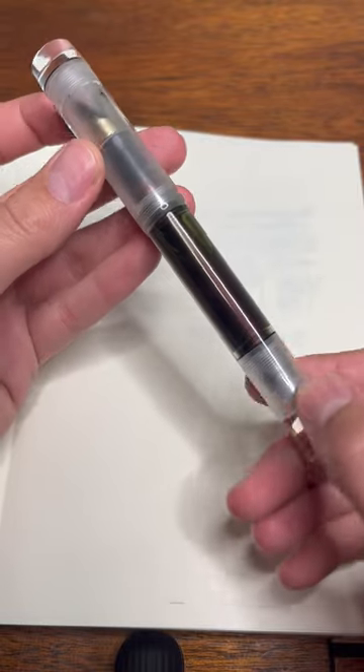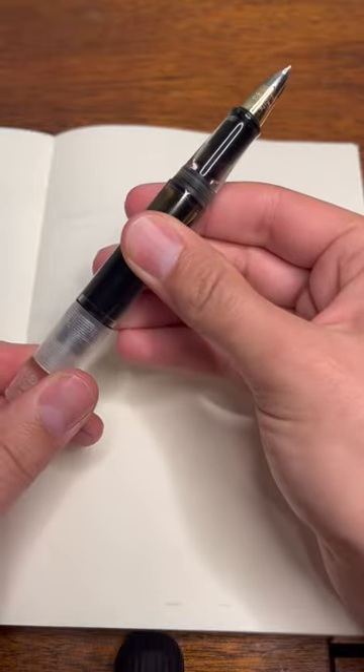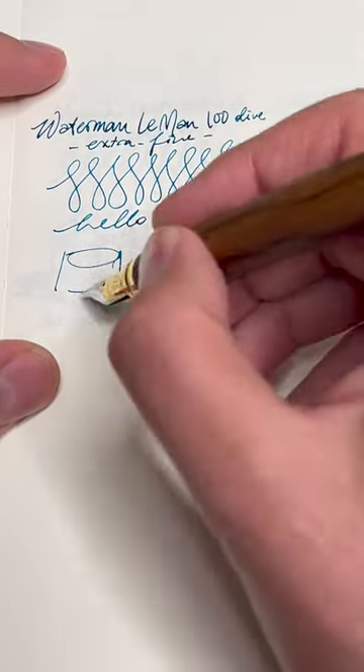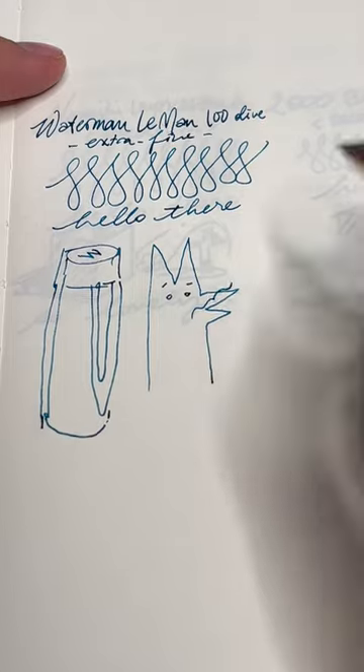This Opus 88 demonstrator is unusual. I have a Schaefer Triumph nib in here. It is eyedropper only with a shutoff valve. Extra fine nibs are interesting to me, and this one is no exception — it's bouncy and has great flow, plus the body is comfy enough to write for a while.